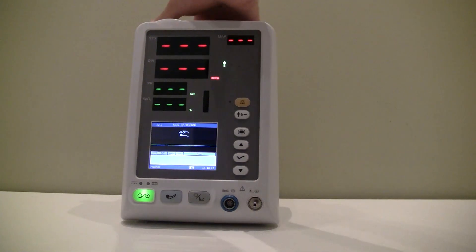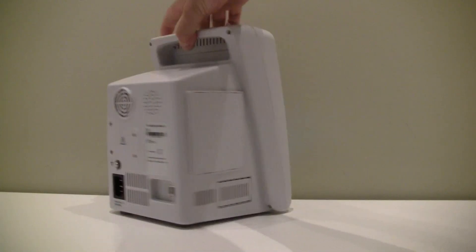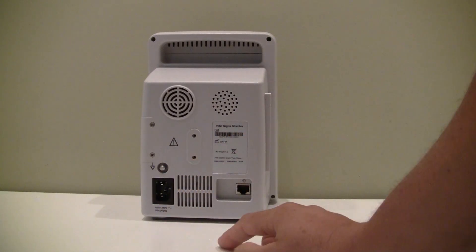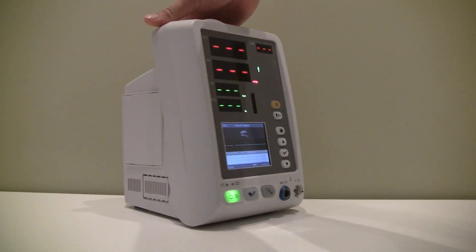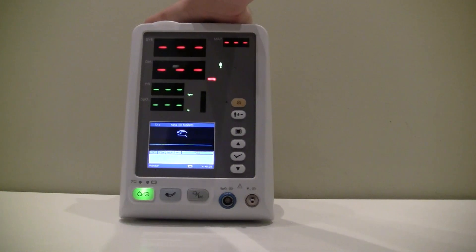This particular unit doesn't have the optional printer on it, which would go here. On the back of the unit, you can see there's a grounding port if applicable, a power supply, and an ethernet port for networking this device with the optional software — a low-cost software option to transfer data very easily to a PC.